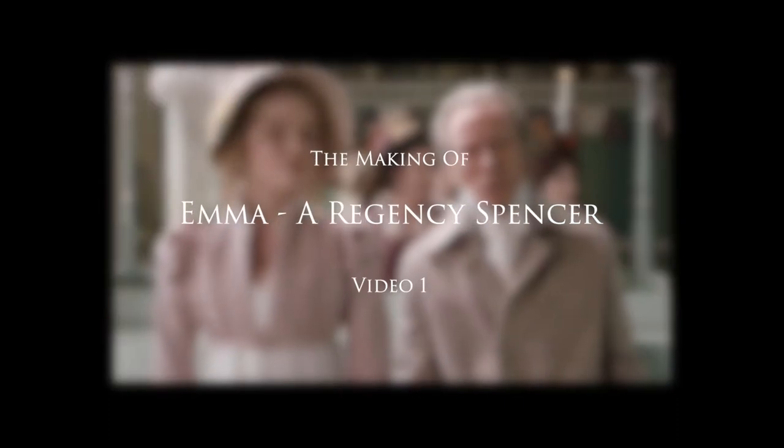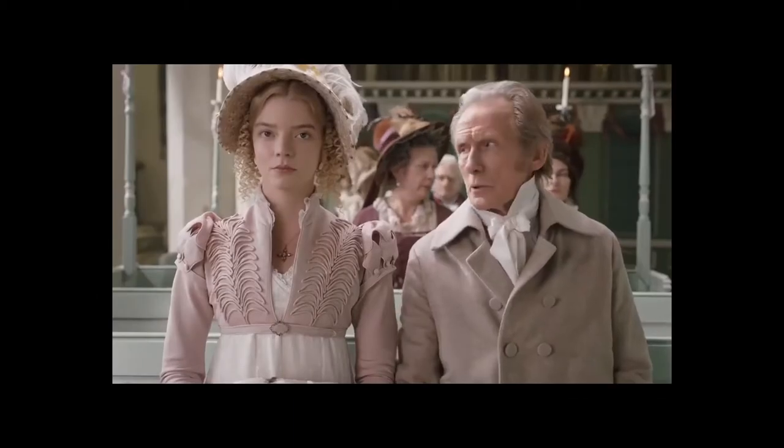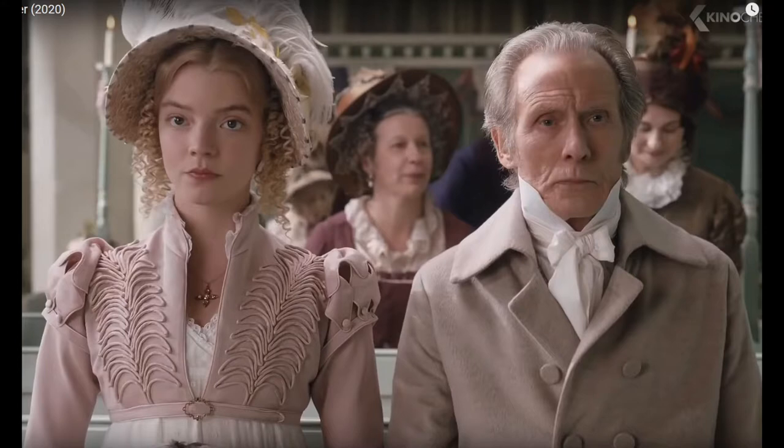Hello everybody and welcome back to my channel. This is the first of two videos in a short series on how I made my own interpretation of this beautiful pink Regency Spencer from the latest adaptation of Jane Austen's Emma.